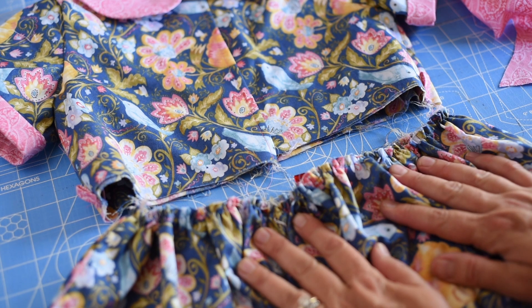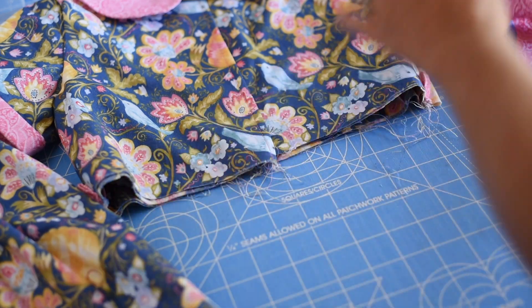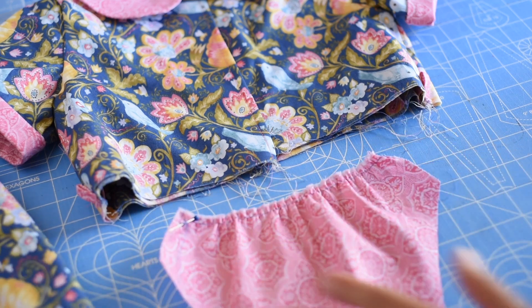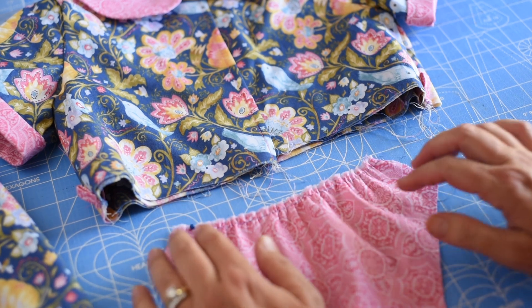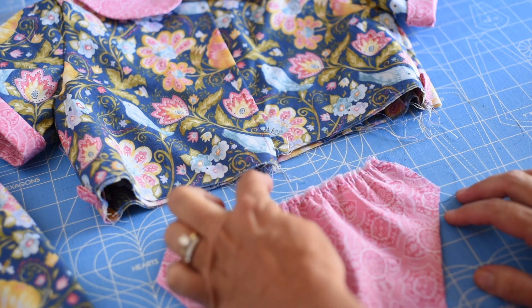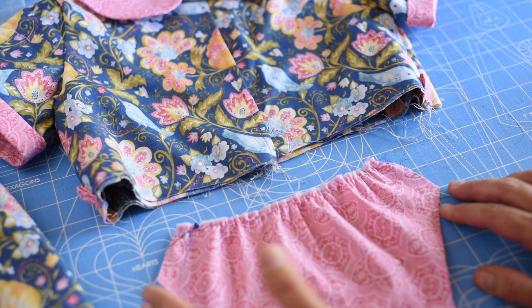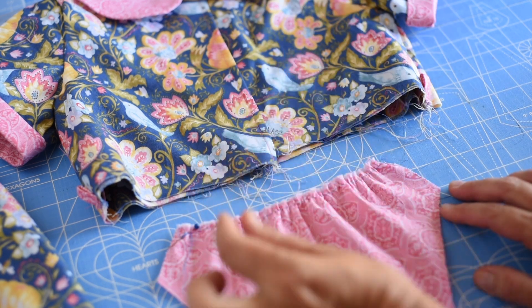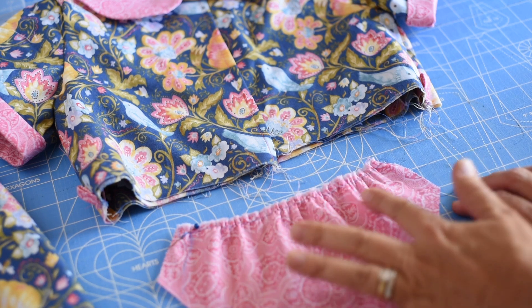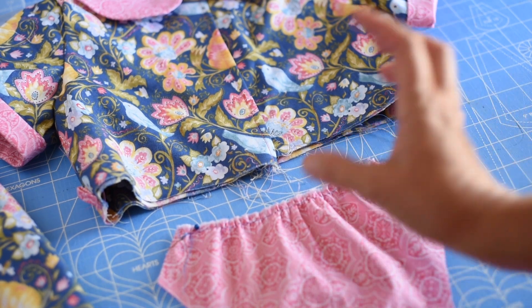The next step is to gather the skirt. I pulled a scrap piece of fabric as an example. The tutorial suggests doing one basting stitch across with about a quarter inch seam allowance, using a very long stitch with high tension — I used tension 9 or 10 and the longest stitch available. This is how it came off the machine gathered; it won't quite fit the skirt to the bodice yet, but it's a good start.